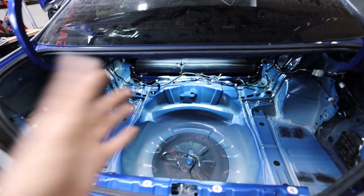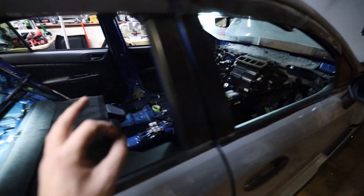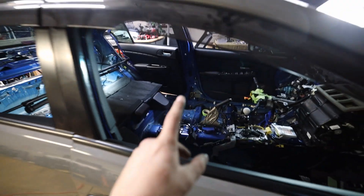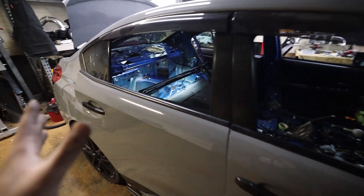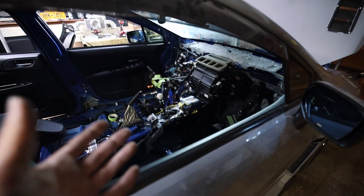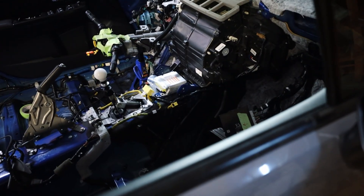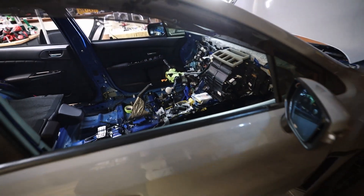We pretty much have the entire harness laid out where it's going. All we have left is the engine bay — plug everything in, test it, and make sure it all works, which is going to be the scary part. It really wasn't as bad as I thought laying this harness out. The harness really only routes one or two directions, so it's hard to mess up. The big thing for me is that SRS module — I don't know how that's going to throw off the ECU. We'll find out tomorrow morning once we get the rest of this wiring in.